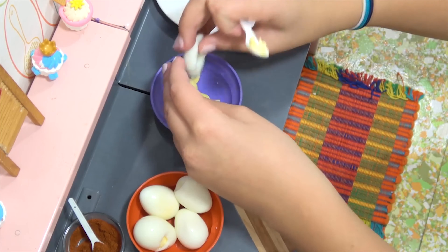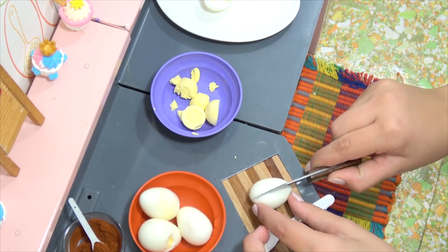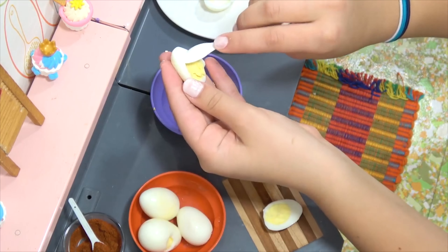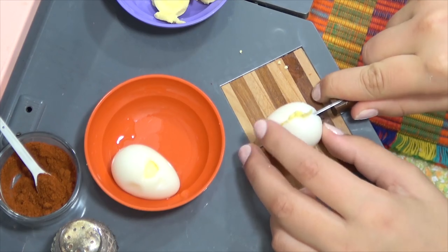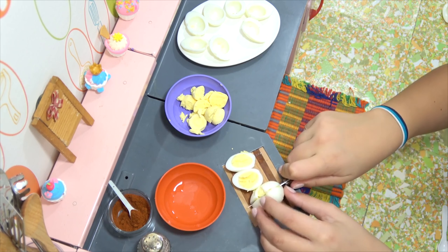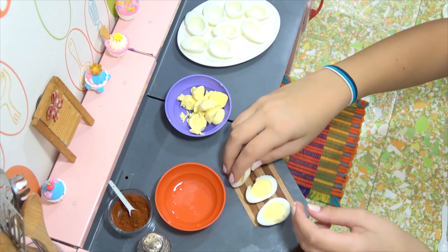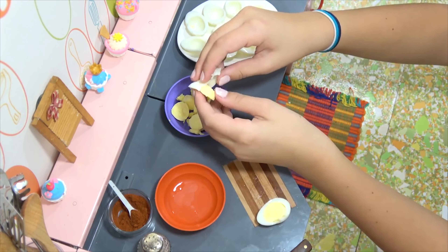We'll keep going here until we get these all cut. She's got them all cut, we'll keep checking back. And of course the most fun part is mixing it all — mushing it together, making the concoction. They only hold one more on the platter, so we'll leave the other one as an extra filler. We're all done — we're gonna come back and start making our deviled egg filling.